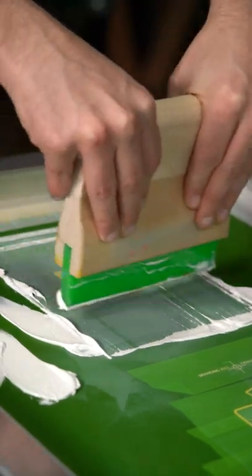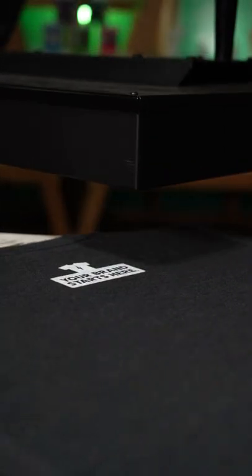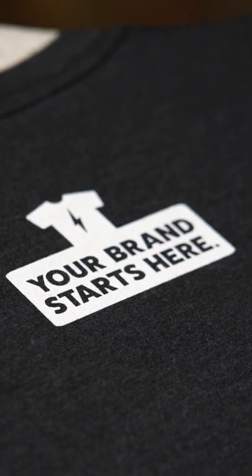Make sure that the patch isn't going to sit too close to the collar, as this can make printing difficult. If you must place a locker patch close to the seam, consider doing it with a heat transfer.